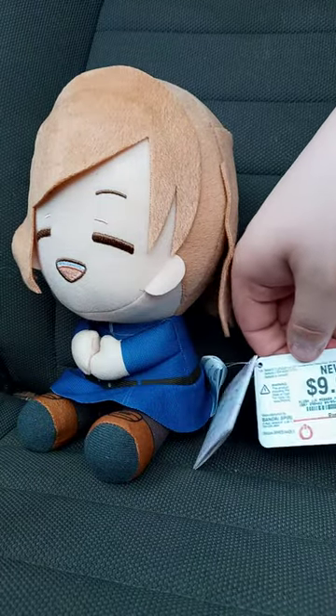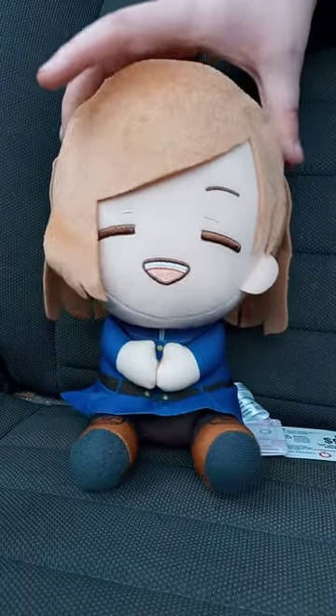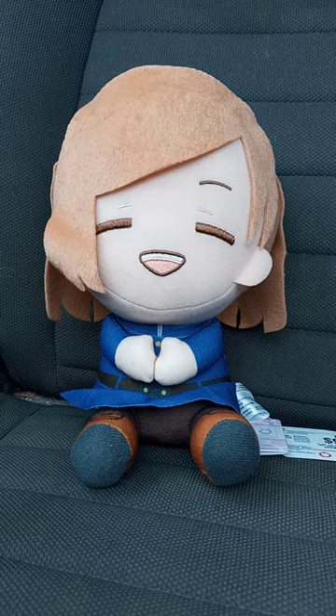I got this from GameStop. I thought it was going to be late, but I didn't even know it was delivered last week, which I thought it wasn't.